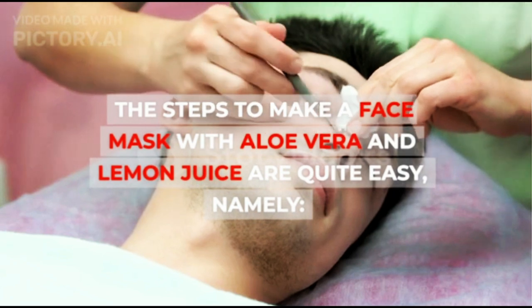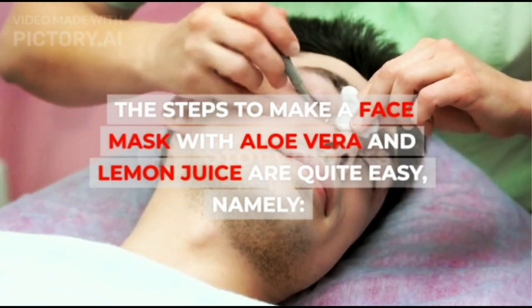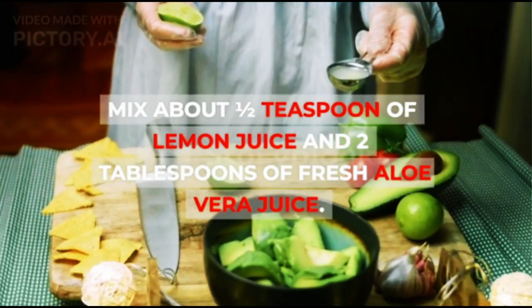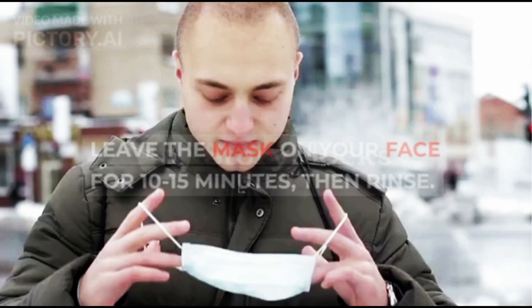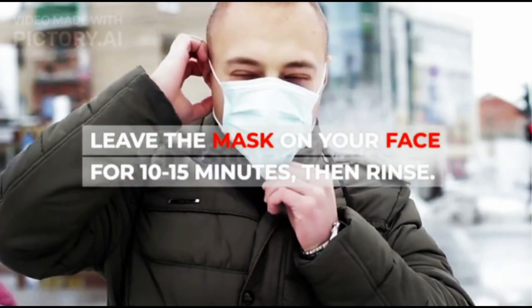The steps to make a face mask with aloe vera and lemon juice are quite easy. Mix about half a teaspoon of lemon juice and two tablespoons of fresh aloe vera juice. Apply the mask mixture on the face. Leave the mask on your face for 10 to 15 minutes, then rinse.